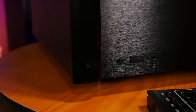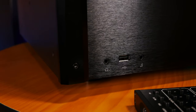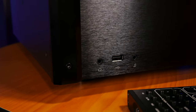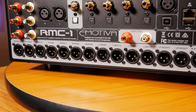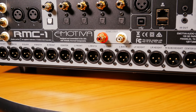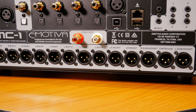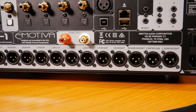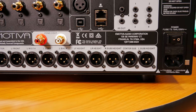Beside that, you also have a 3.5mm headphone jack, a USB port, a 3.5mm audio input, and a power button. On the back, the RMC-1 has a ton of connections, and the biggest thing here is the 16 balanced XLR ports for hooking up as many as 15 separate speakers and one subwoofer, two of which can be remapped for use as either height channels in a 15.1 setup, or as two extra subwoofer outputs in a 13.3 setup.